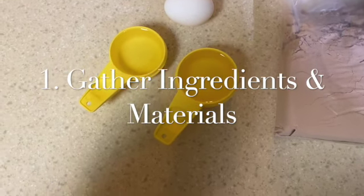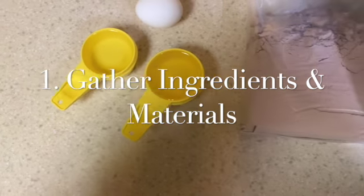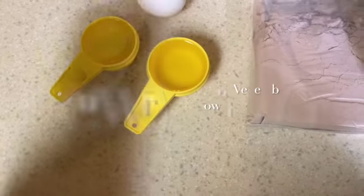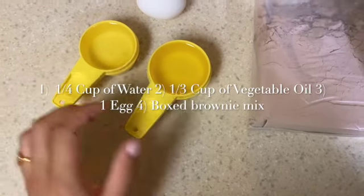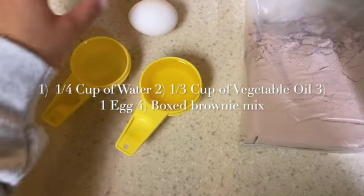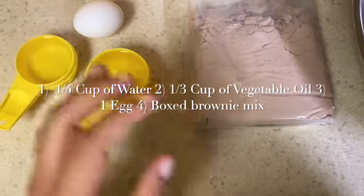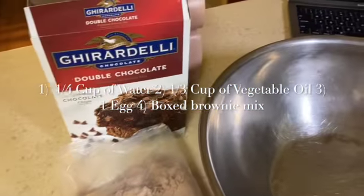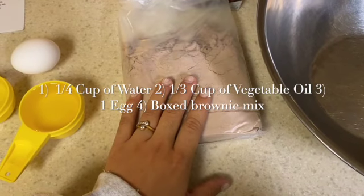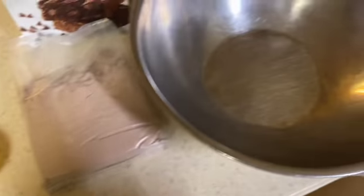First we are going to gather ingredients and materials all in one place. Our ingredients include a quarter cup of water, a third cup of vegetable oil which is already measured out, and one egg, as the recipe calls for. Within this box it comes with a pre-made brownie mix, so we have that.